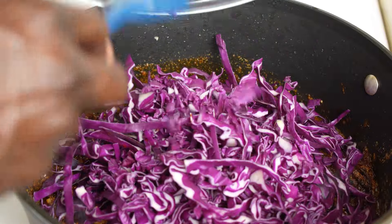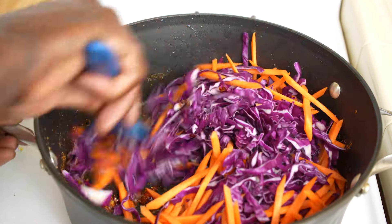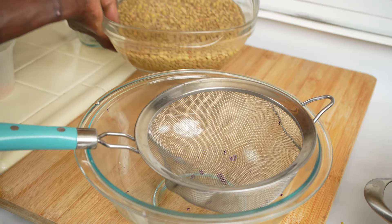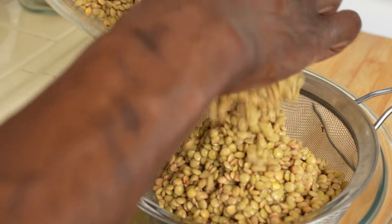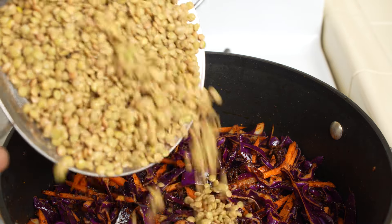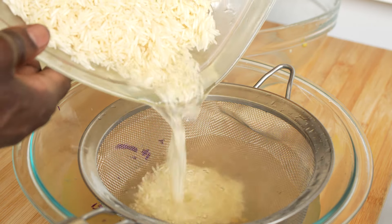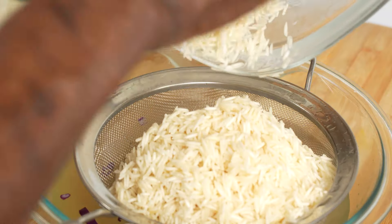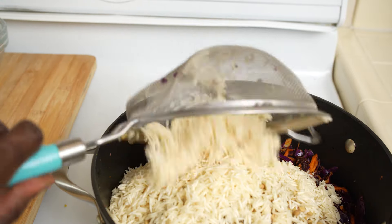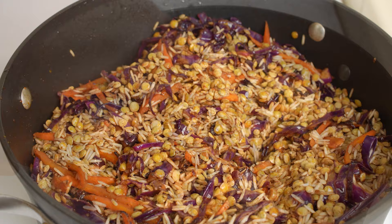Red cabbage goes in, then carrots. Now drain the water from the lentils and add them into the pot. Drain the rice and add the rice into the pot as well. Stir everything together and add four cups of water.